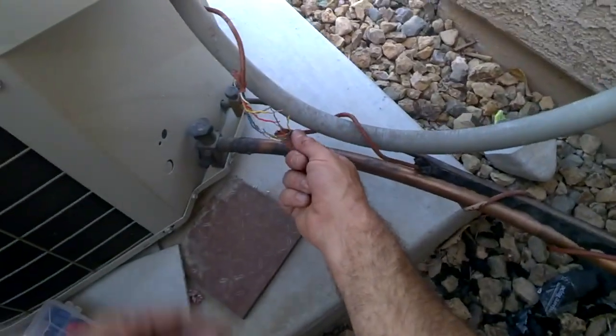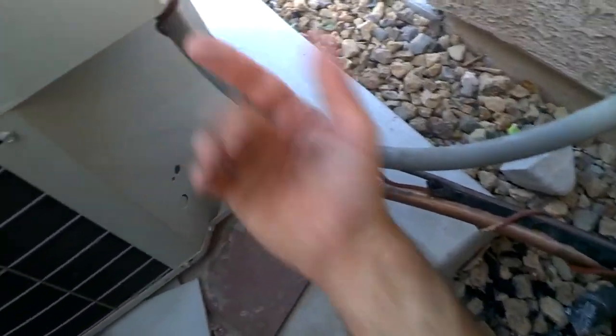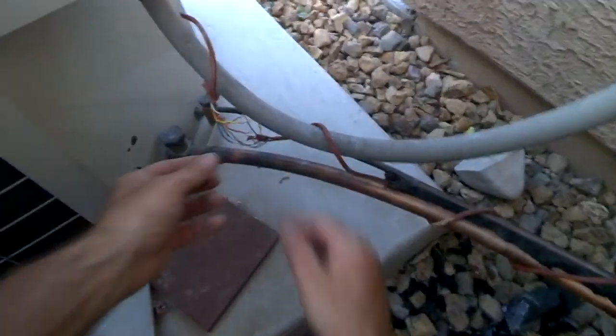I don't have enough room to do what I'd like to do — take this wire here and just reattach it inside — I don't have enough room to reach it. So I'm going to have to splice. I can't run it up this line.